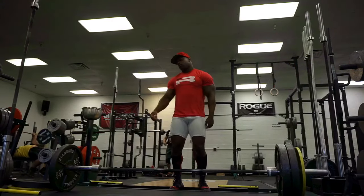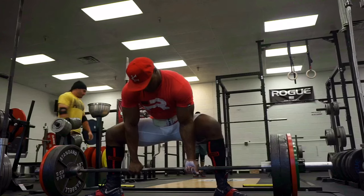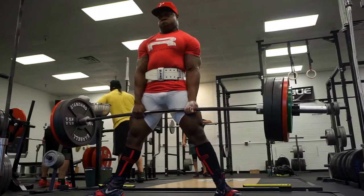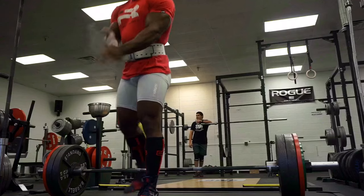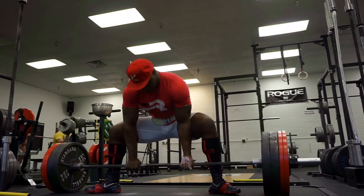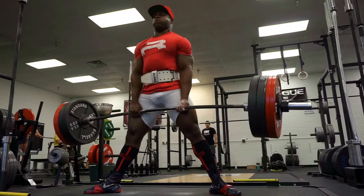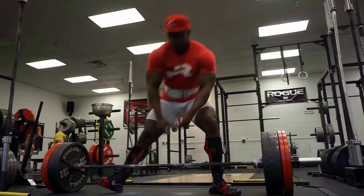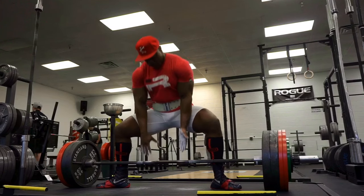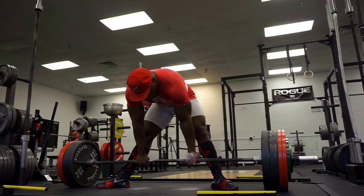A huge issue I was having was basically the Chris Duffin arm - my left arm, which is the underhand arm, is extremely bent. With conventional your arms are on the side of your body, so it doesn't really matter if your arm is bent because your elbow can be a little further back and you can still keep the bar tight to your body. But when you pull sumo, if your underhand arm is bent and your elbow is forward, what happens is when you go to move, since your arm is in front of your leg instead of to the side, the elbow ends up going into your leg.